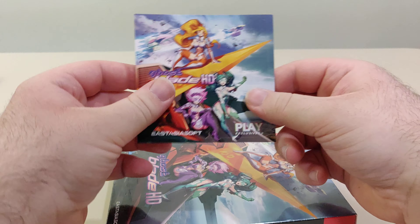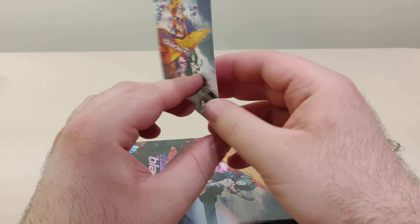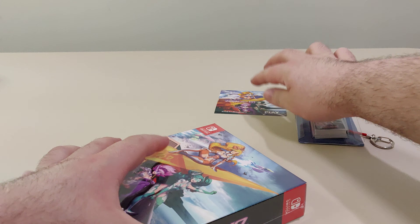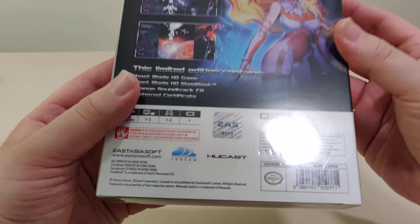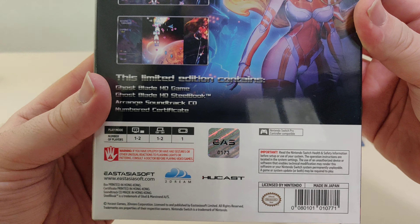It comes with this little sticker, and it is Play Exclusive number 10 for the Switch. And this is the Collector Edition number 173.